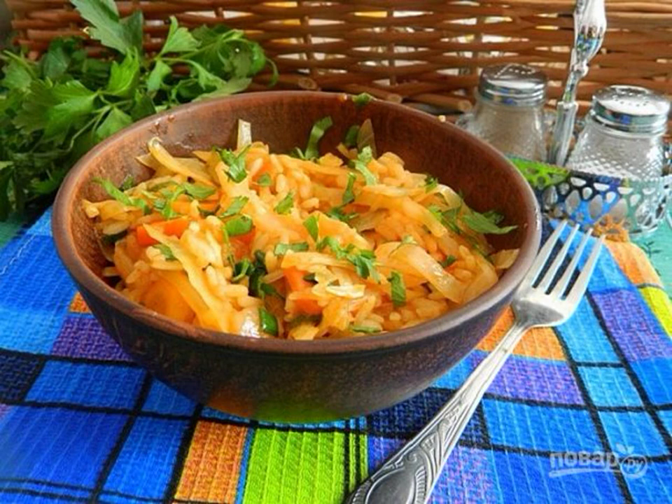Le canorizo is a very tasty, hearty and easy to prepare dish. Although the name of the dish is Greek, the dish itself is familiar to us. This is cabbage with rice, stewed in a special way. Shall we prepare a le canorizo?